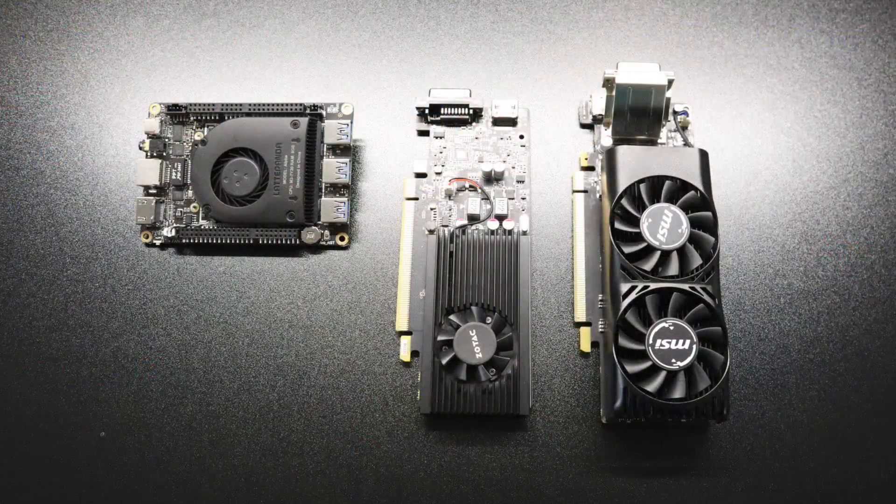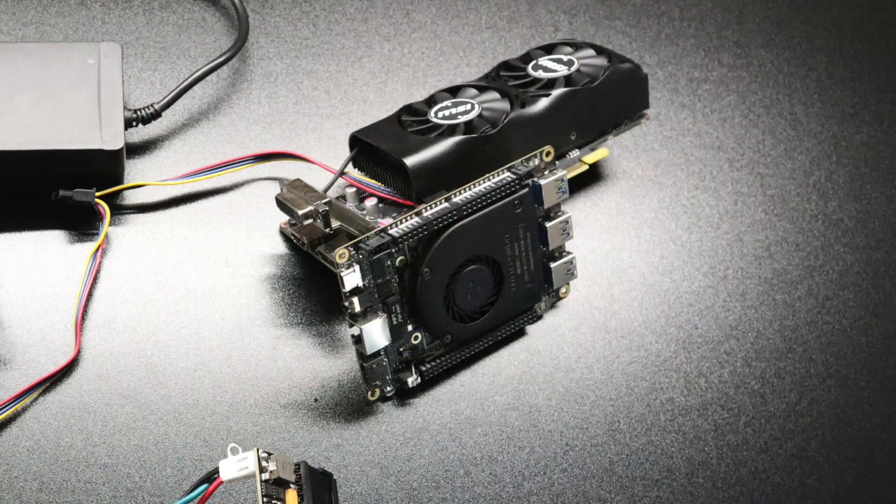That's pretty much it for this video guys — really appreciate you watching. I had a few viewers ask me to test this out so I figured I'd make a quick video. If you want to see any other GPUs running on the Latte Panda Alpha I've made plenty of videos — I'll leave a link to a playlist in the description. If you could hit that like button and maybe subscribe to stay up to date, I'd really appreciate it. Thanks for watching.